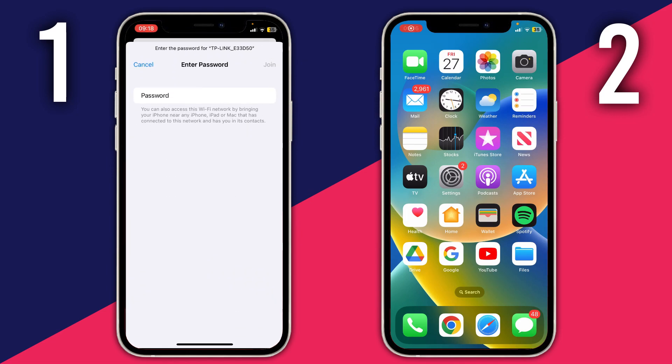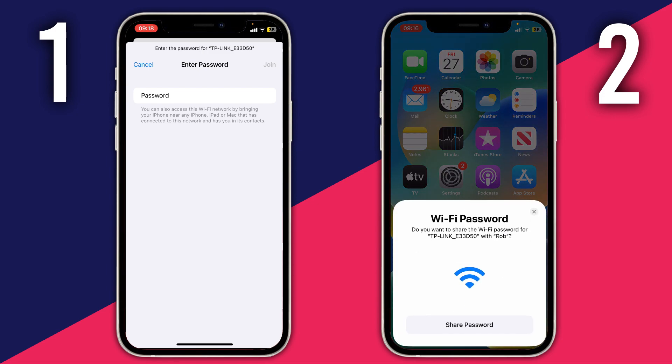It's going to open up the password screen where you usually enter it in, and then within a few seconds — it may take 10 seconds or so — there's going to be a pop-up on the other phone saying would you like to share the password with this other phone.